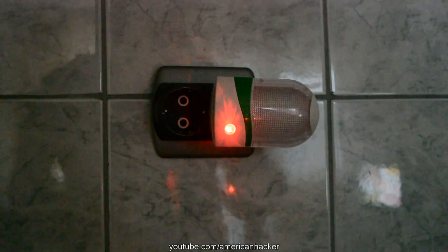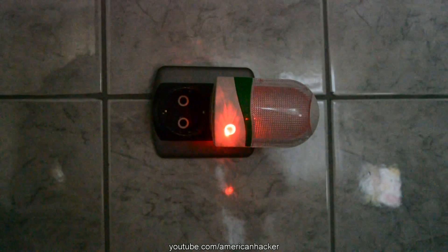Get the cheapest light sensor that you can afford — you can use a night lamp with a sensor. Instead of the light, you can hook up a buzzer for signalization or alarm.